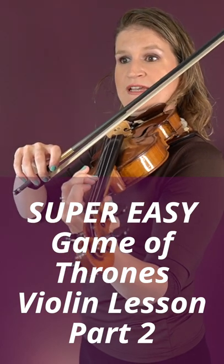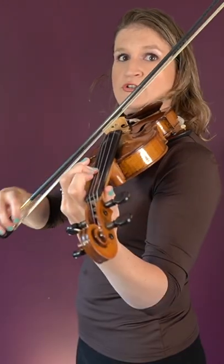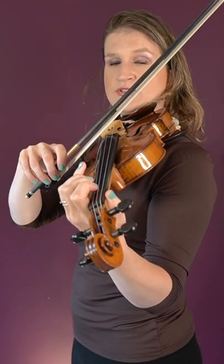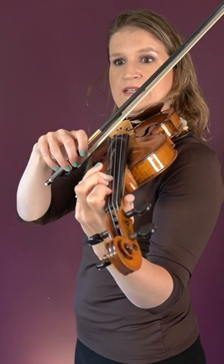New pattern with a third finger on the A string, then a third finger on the D string: 1, 2, 3, 1, 2, 3. And then on the A string: 2, low second finger, 1, and then 3.